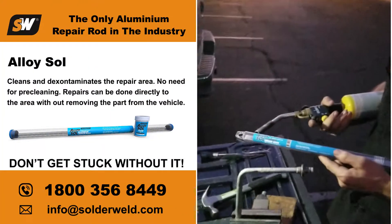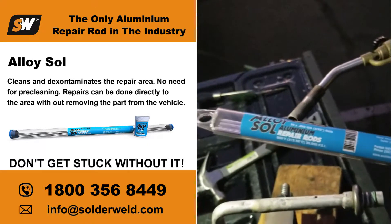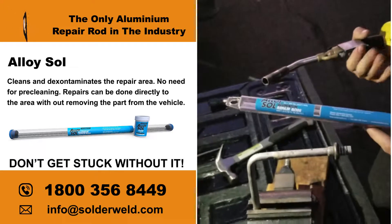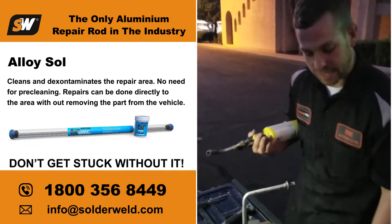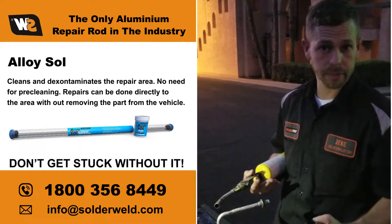We're going to be using Alloy Saw. This is a 600-degree aluminum repair rod. What makes this rod so unique is that there is absolutely zero pre-cleaning required. That opens up the possibility of not having to actually remove it from the car to fix it — that's the whole point.